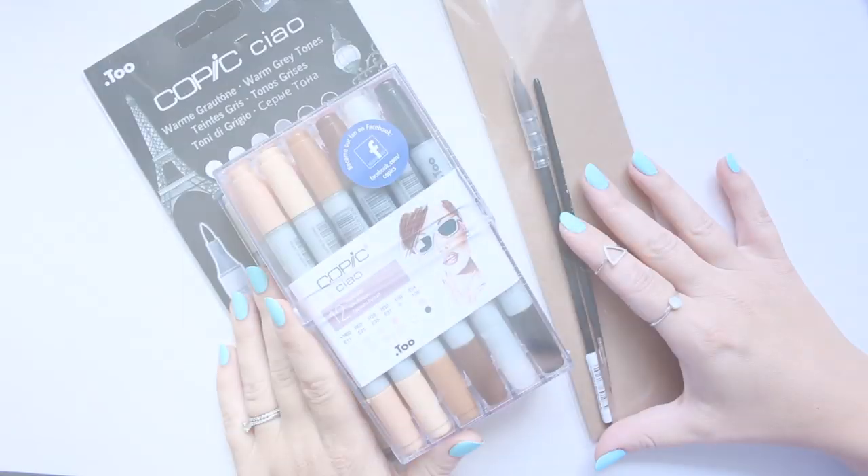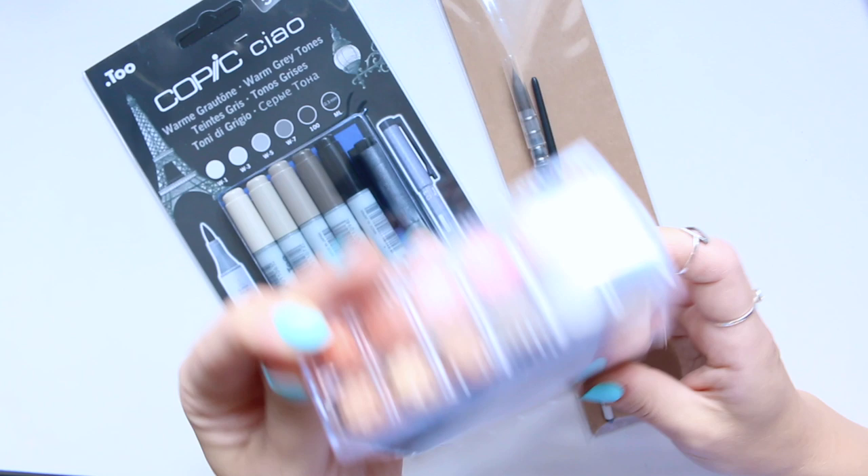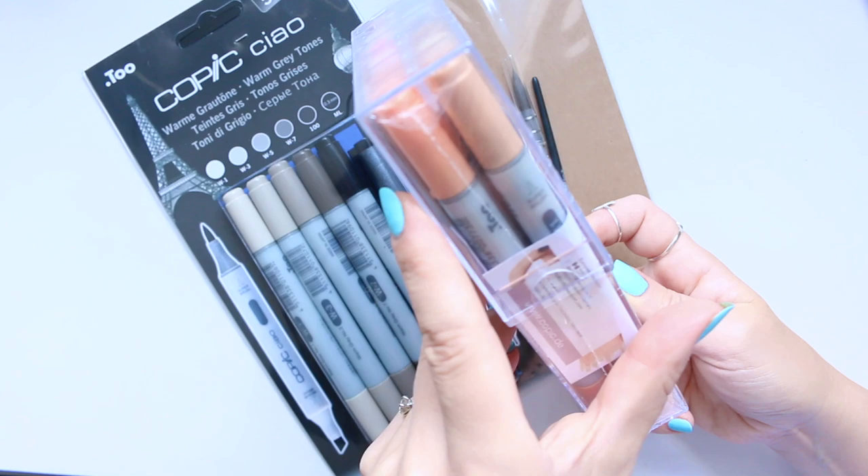Hi everyone, today I want to share a small Jackson's art haul with you. I've just taken these lovely beautiful items out of the box — they still have the plastic wrap on them — so I just want to share them with you. Let's go ahead.